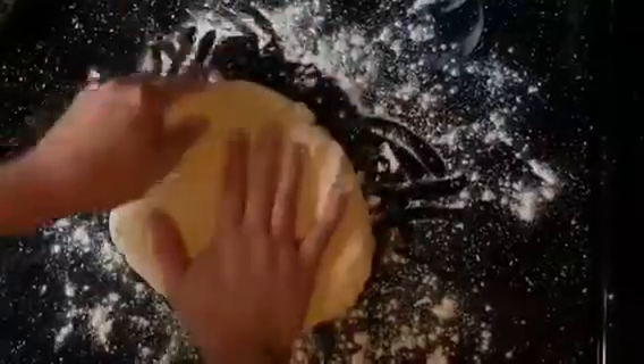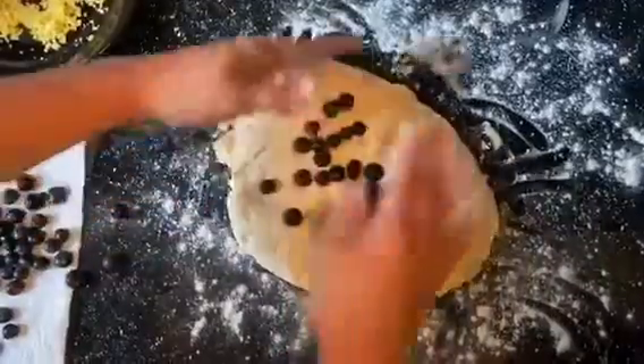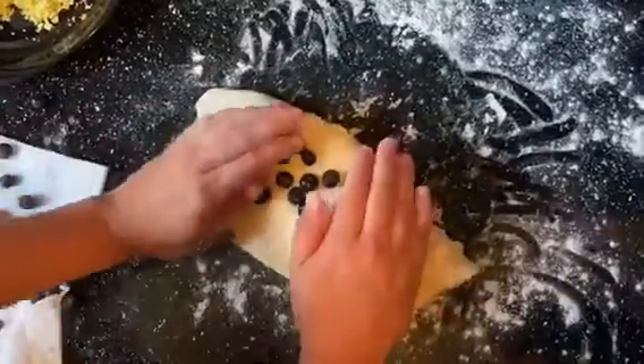We're just going to flatten it out so that we can add some blueberries. I added in about a cup of blueberries — you can add however much you like. We just gently fold them in to make sure that we don't squish them.